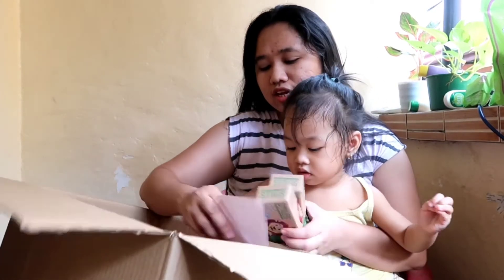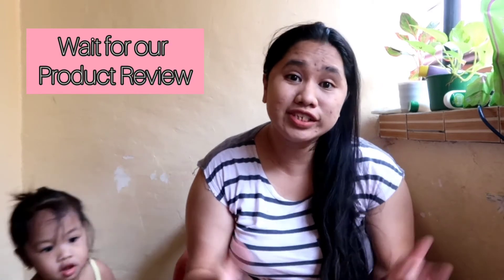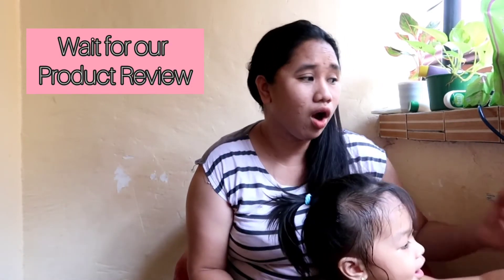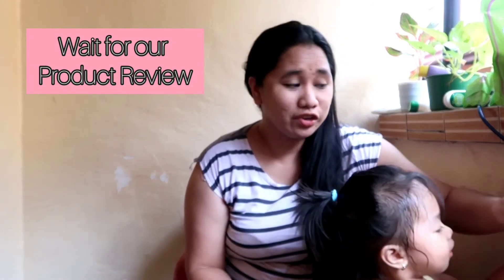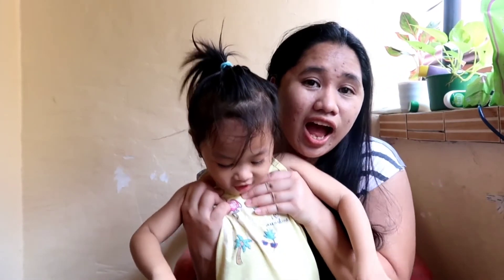That's it! And then there's a letter. Thank you so much for watching. Do you also use the products that we showed you? If you've already used it or if you are using it, kindly share your thoughts about it in the comments below. Again, my name is Mommy Erica and this is Saka Faith. Thank you so much for watching. Bye!